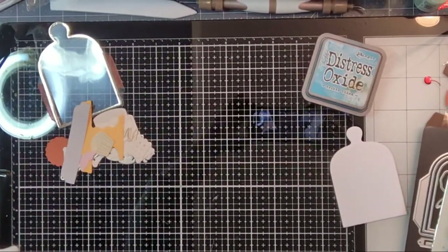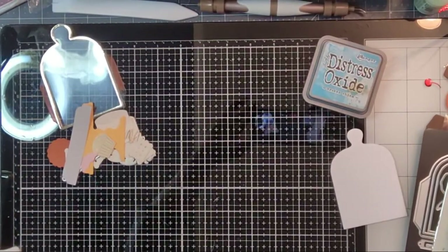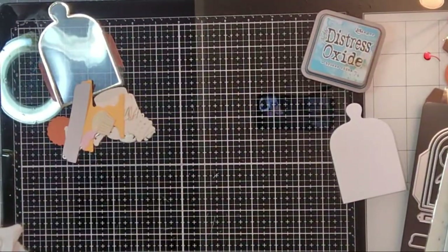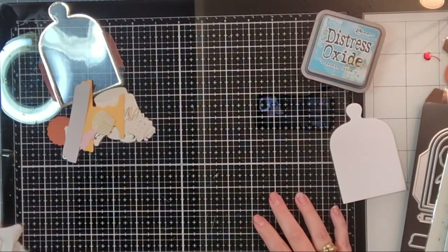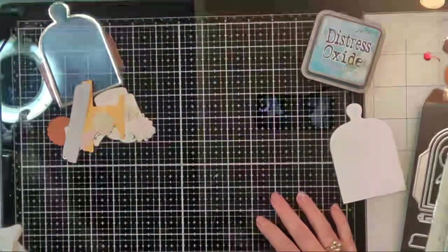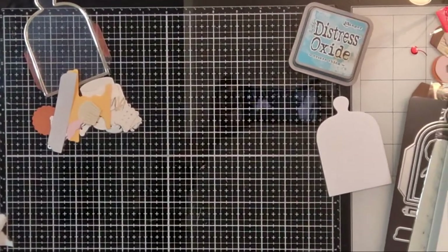My name is Raquel if you're new to my channel — this is Paints and Glitter — and today I'm going to be working with Tonic Studio dies to create a cute little card. I see that my camera needs to be moved a little bit more, so I appreciate your patience. Hello Rita! I'm going to situate this so that the light isn't bothering us. Maybe I can just tilt my camera this way a tiny bit.